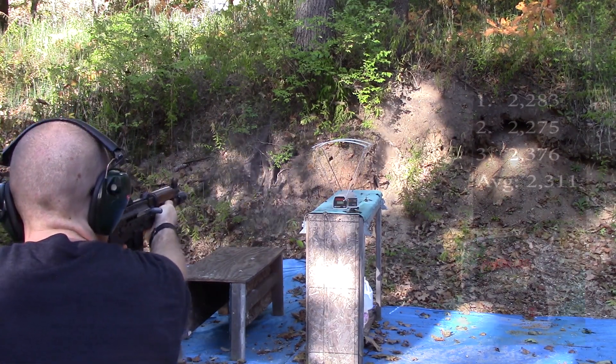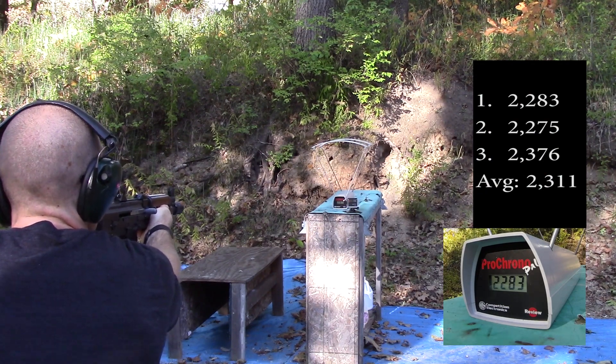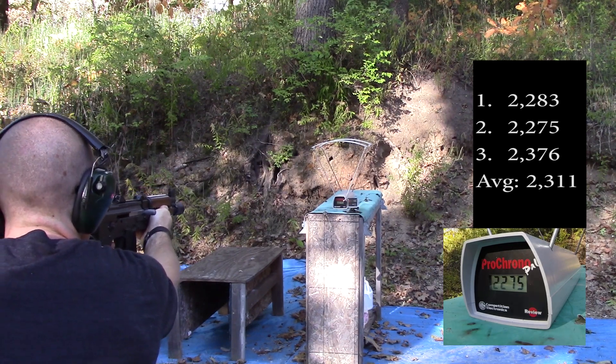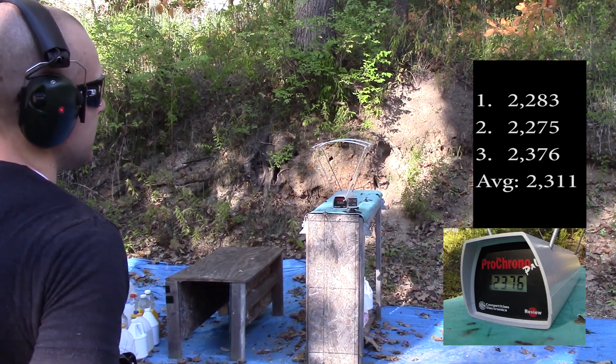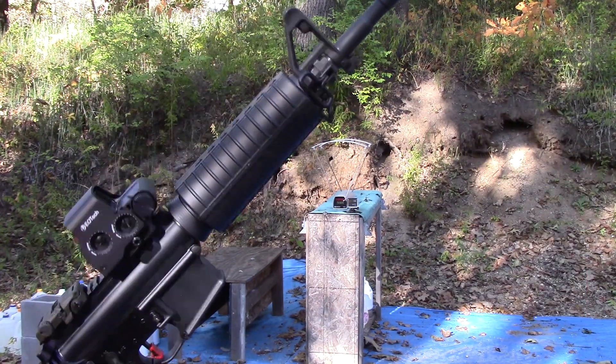2283 — that's low. 2275. 2376. Those were some slow loads. Now we'll see what the 16-inch barrel Stag can do.